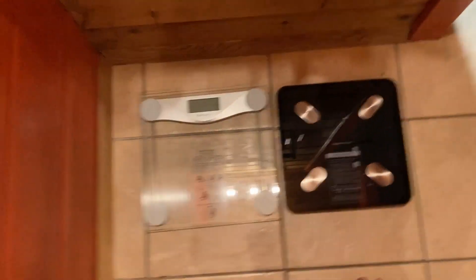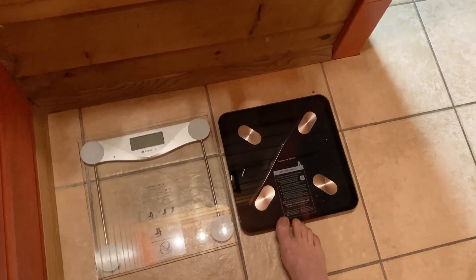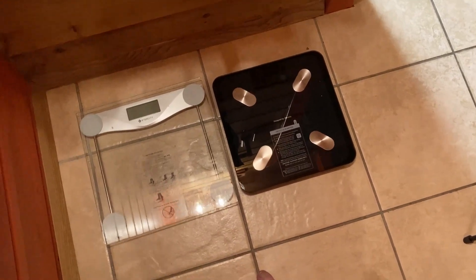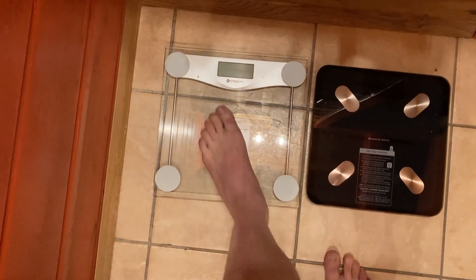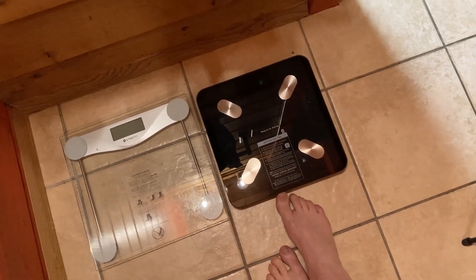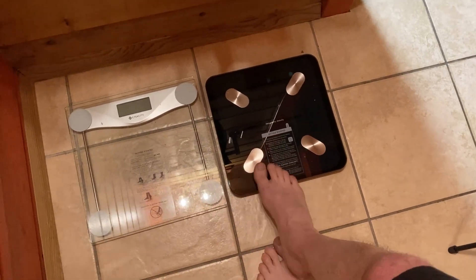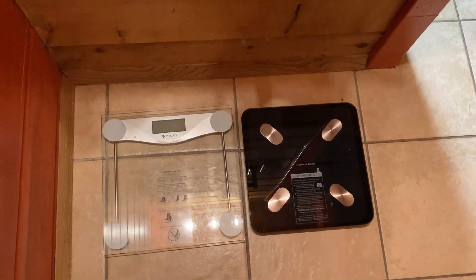So two different scales for two different audiences. Old school scale — works great, reliable, I've had it for a long time. Newer fancier scale — tells you your body fat percentage, does require an app, and sends the information via Bluetooth. Which one is better? I don't know, I like both. I know the old one is reliable — if I weigh myself every morning and I'm losing weight I'll be able to tell. The new one I haven't had long so I don't know how reliable it'll be, but I do love the body fat percentage feature. I'll probably use both and see how things go. I hope this has been helpful — good luck.